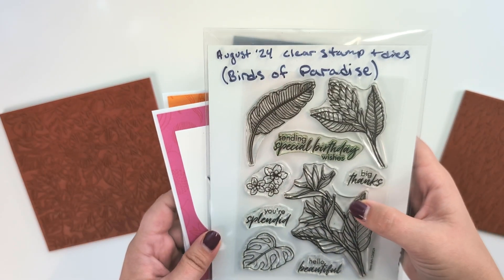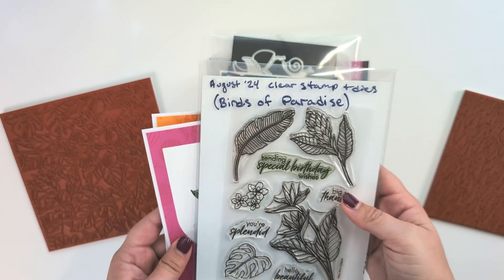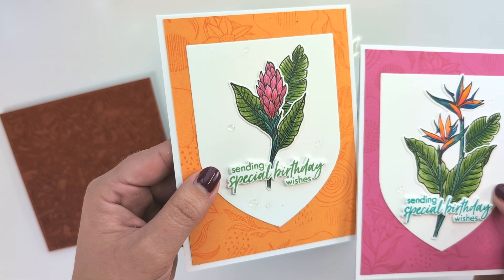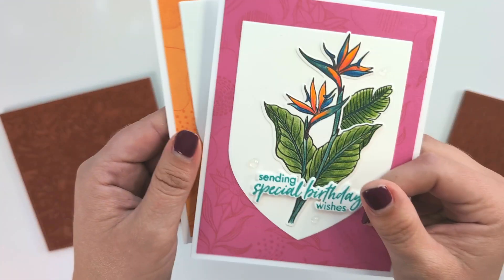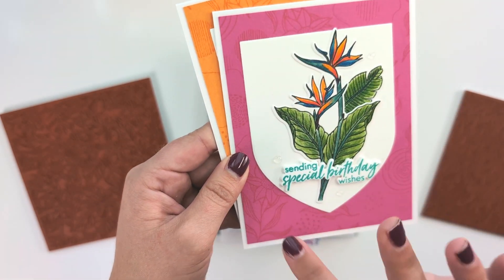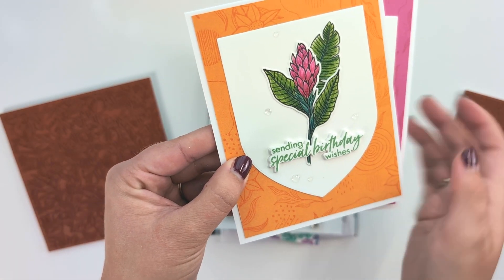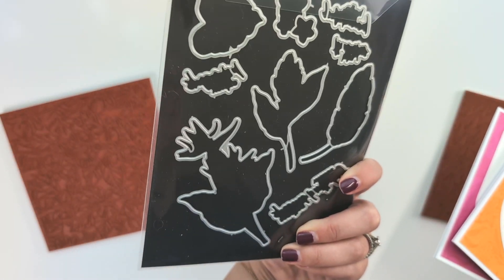This is the next stamp set I used — the August 2024 clear stamp and die set, called Birds of Paradise. These stamps are just so beautiful and I really went to town coloring them. I spent the majority of my time on these cards on the coloring. I used my Polychromos colored pencils — you can see how nicely they blended. I did a simple background stamp tone on tone. This stamp is an older background stamp called Swirls and Flowers. By stamping the same ink color as the cardstock you just get a slight, subtle impact. Another beautiful stamp set with matching dies.